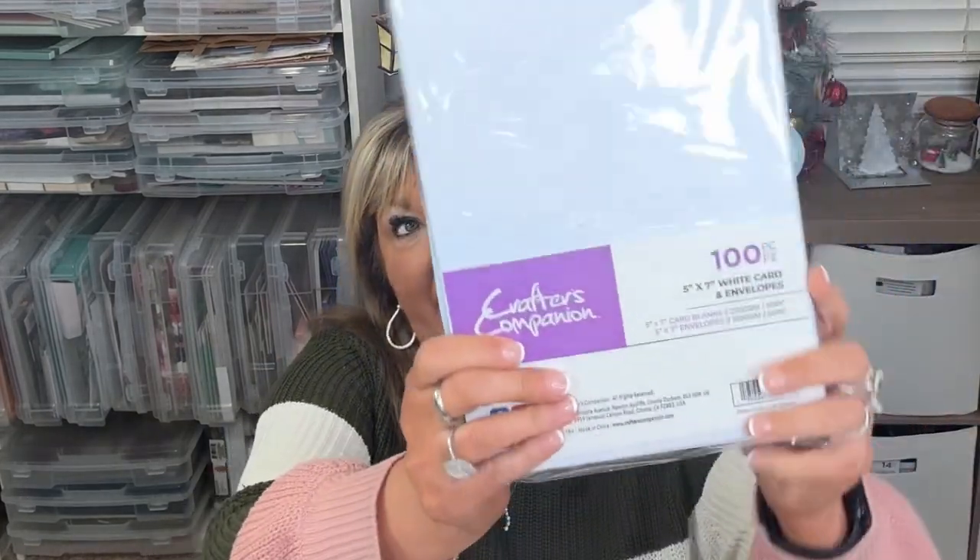So let me open up this box real quick and see what all is in here. This one is a hundred white card and envelopes, five by seven. You get a hundred and I'm excited about using these. And then this one is a hundred six by six white card and envelopes. Those were pretty inexpensive for what you get — it's already scored and everything.